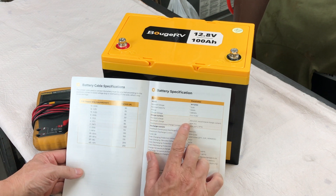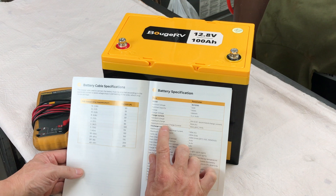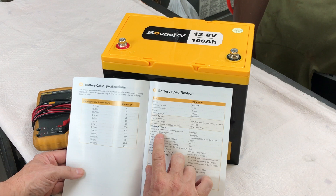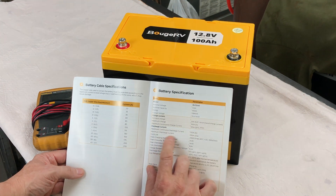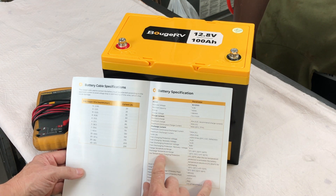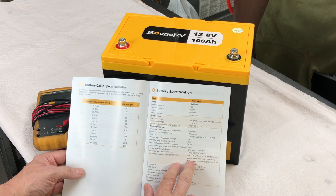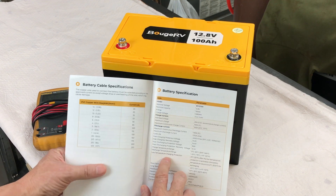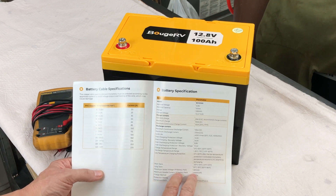Standard charge is 20 amps, maximum charge is 100 amps, maximum continuous charge current 100 amps, and maximum continuous discharge is also 100 amps. Maximum discharge current is 330 amps for two and a half seconds. Cycle life is 4,000 cycles to 100% depth of discharge. Low temperature charge protection activates at 32°F and reactivates as the battery warms to 35.6°F — we'll test that feature out. Maximum series voltage is 48 volts and maximum parallel current is 400 amp hours.